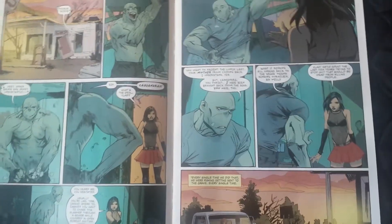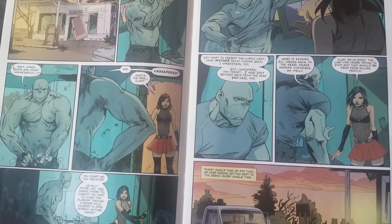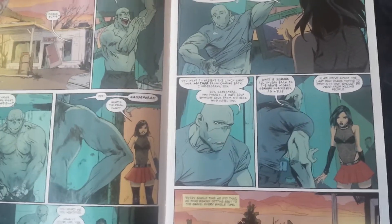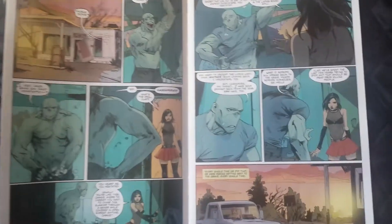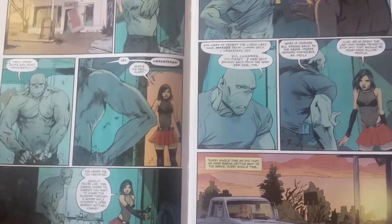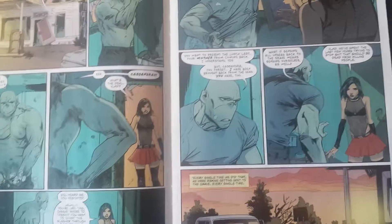As soon as I saw this, my heart kind of dropped. I let out a sigh because that artwork — I know this artwork. This is Resurrection. I was like, no. Why are we going back to this art style? I'm not saying issue number one had the greatest artwork ever, because it didn't. In fact it was very flawed, but it was better than this. I just don't understand this.